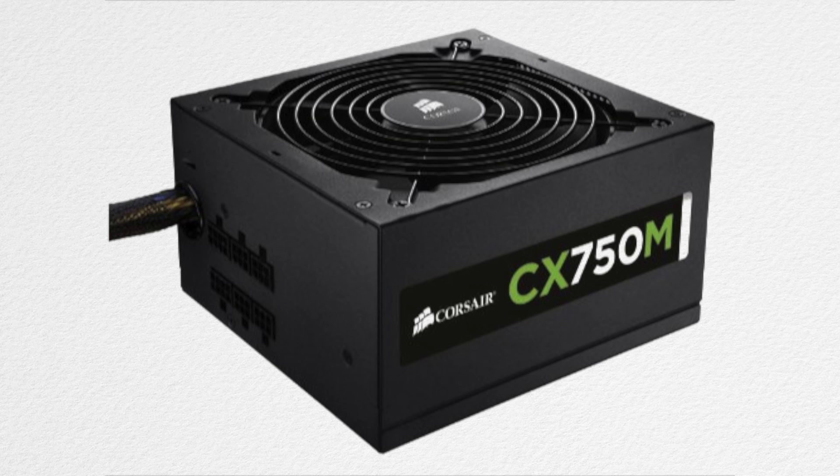Now for the power supply, I'm gonna go with a 750 watt power supply by Corsair. This will cost you around 85 bucks. It'll cover all our needs for a nice CPU, nice GPU, and power all the hard drives and everything.